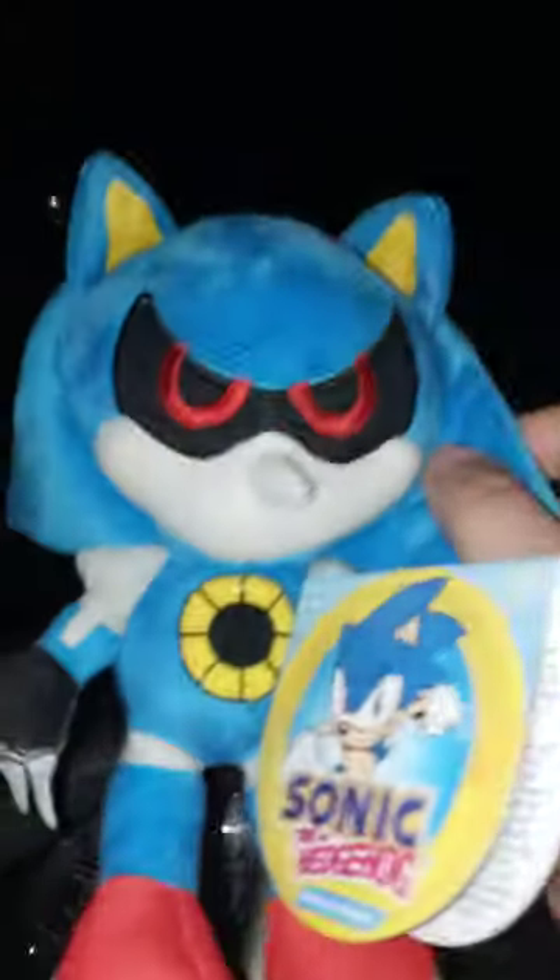Hey guys, Brett Mess here. I am back with another review video — a plush review. Happy Monday, and yes, it is May 1st, review of the month. Some of y'all have been wondering who was the character. I actually found this character, and it's actually one of the Sonic the Hedgehog characters, and that is Metal Sonic.